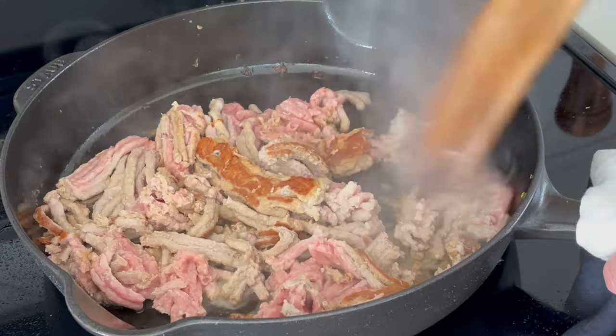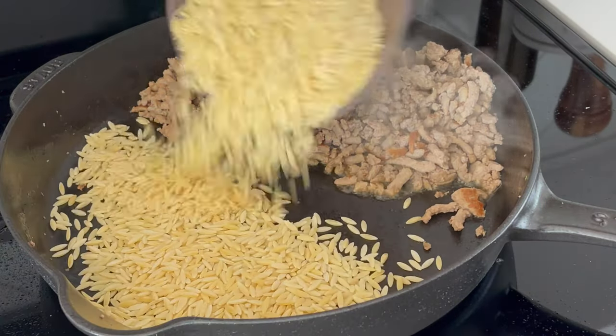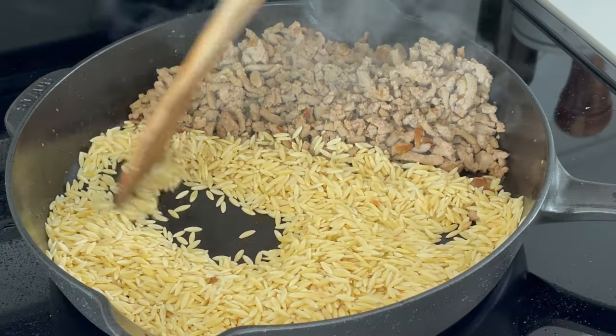Then we'll add a half tablespoon of olive oil and a pound of extra lean ground turkey. Brown that, then mince it, break it apart, and push to one side.